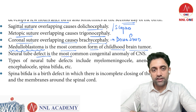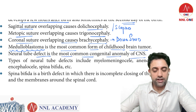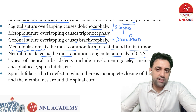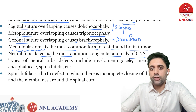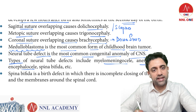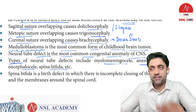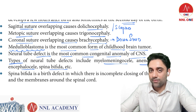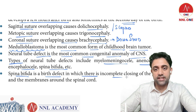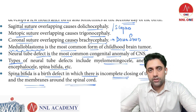The most common neural tube defect is also the most common congenital anomaly of the CNS. Types of neural tube defects include myelomeningocele, anencephaly, encephalocele, and spina bifida. The neural tube forms the brain and spinal cord. Spina bifida is a birth defect involving incomplete closure of the spine and membranes around the spinal cord.